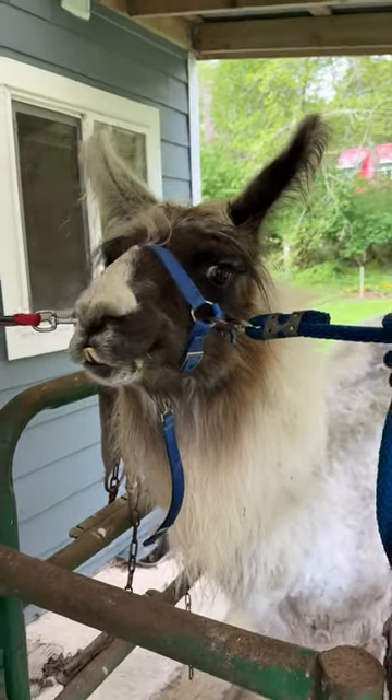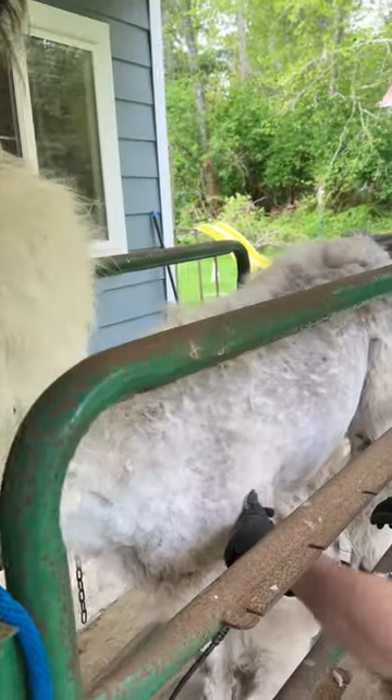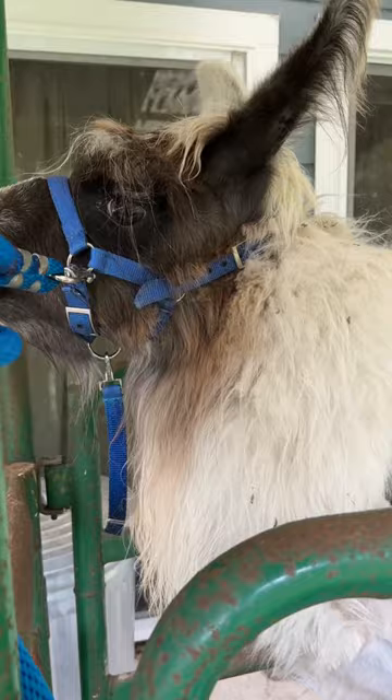Hello everybody. Welcome back to Hustle Hill Llamas. Today we are shearing llamas. This is Light. Say hi Light.